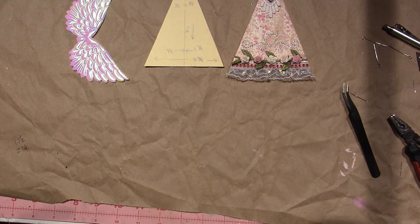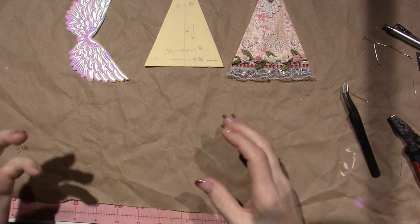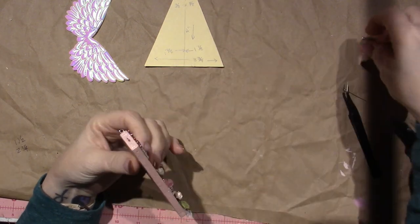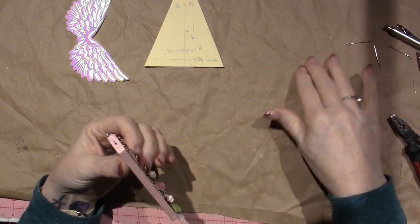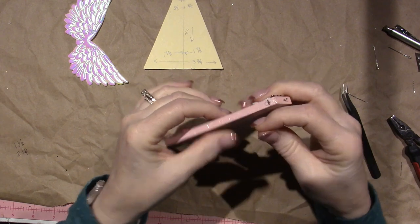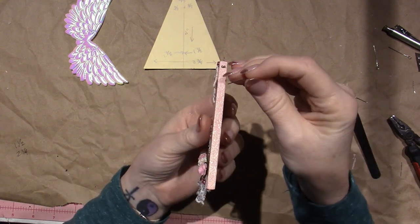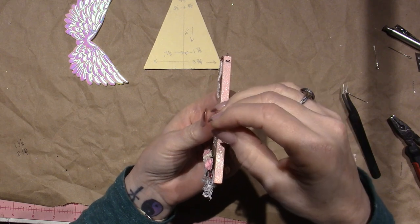The main thing you need to remember is that we are going to be using eye pins to create the little attachments where I connect the beads. So you need to be able to put an eye pin into the wood.